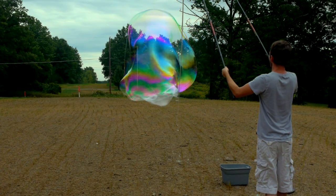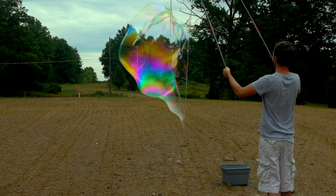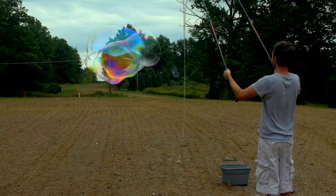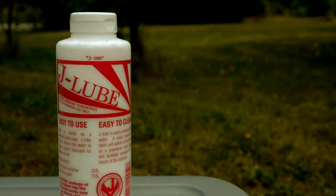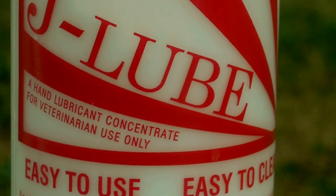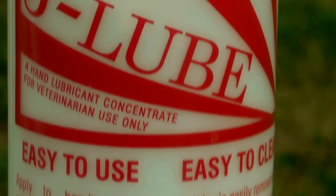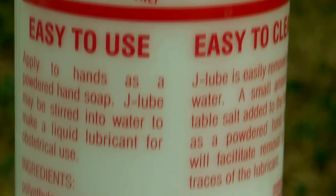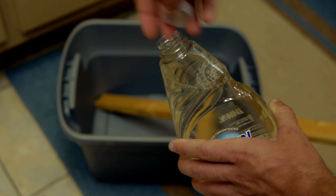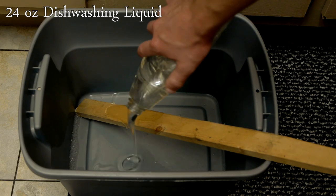The formula I use for these bubbles, though very simple, has one essential ingredient that will likely need to be ordered on the internet. This is J Lube Powder, a water-based lubricant that makes all the difference in the world in a bubble formula. It can be purchased at some farm supply stores and I'll be sure to list an online source in the video description.